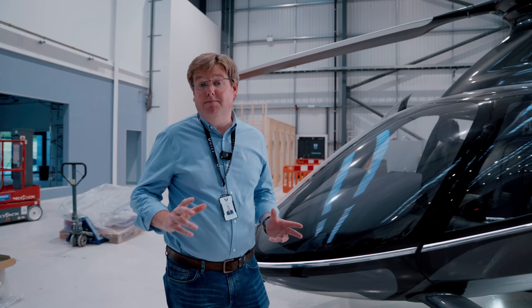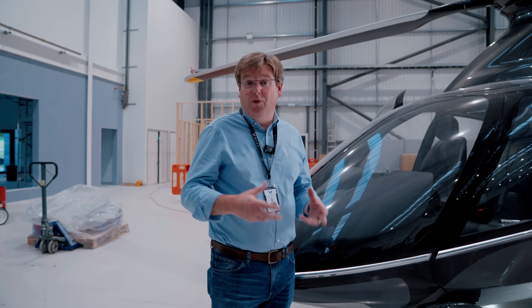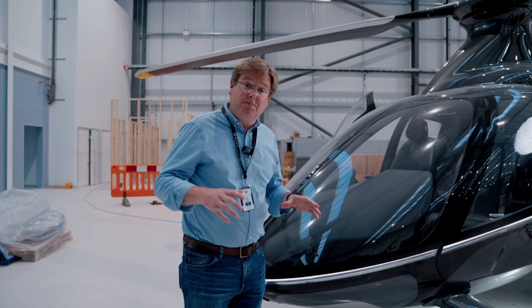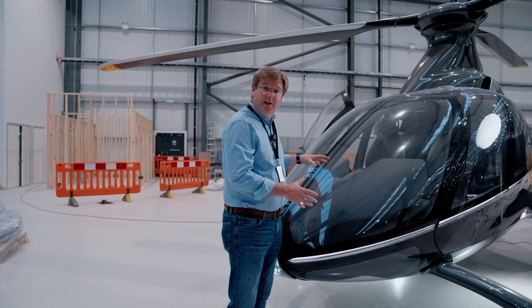The airframe team are frantically implementing all of the design changes made over the last 18 months into the latest fuselage design, so that we can release the tools for prototype airframe production. One of the areas that's been a long-standing balancing act for us is the internal packaging of the nose area of HX50.